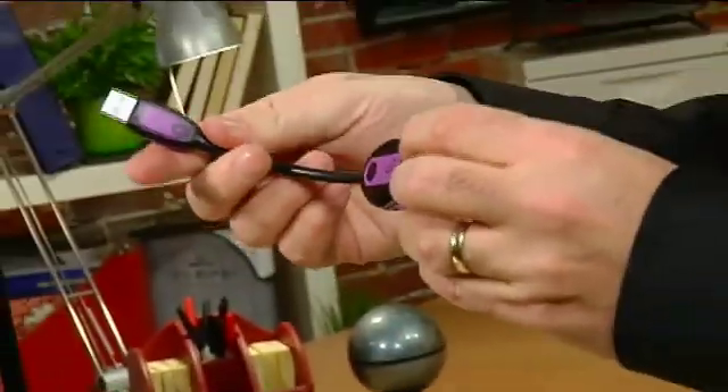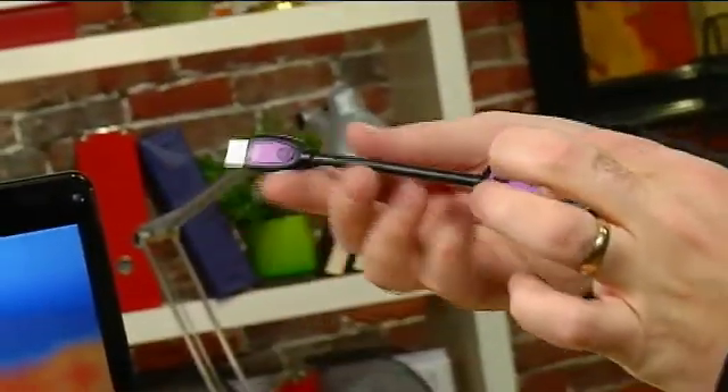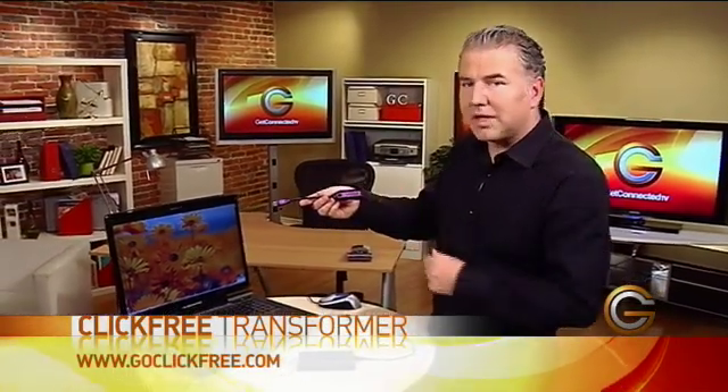It's called the ClickFree Transformer — if you want to back up things easily, you can take this from computer to computer in your office. Or maybe you've got a loved one that doesn't know how to back things up. You can give them this and an external hard drive and it will automatically do it for them. It's a great and easy way to back up all of your important data files.